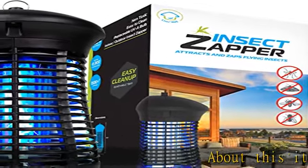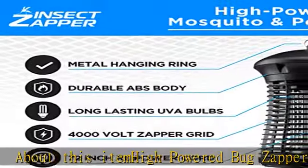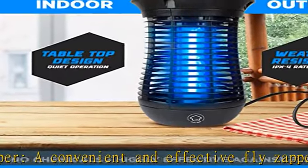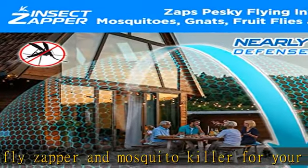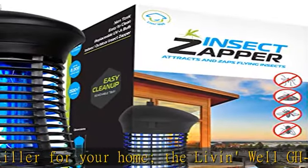About this item: high-powered bug zapper, a convenient and effective fly zapper and mosquito killer for your home. The Living Well GH18A outdoor/indoor mosquito zapper uses 4,000 volts of electric fly killer power and a high-efficiency, long-lasting UVA bulb to effectively get rid of flying pests, with a wider defense range of up to 1,500 square feet.